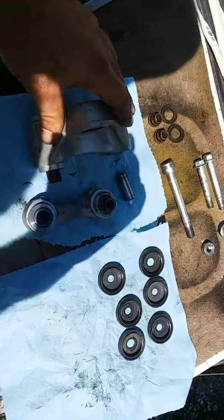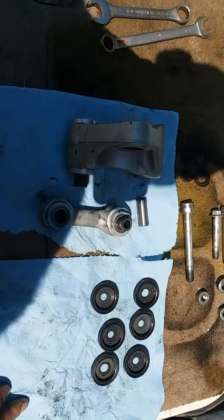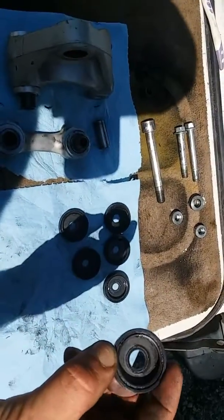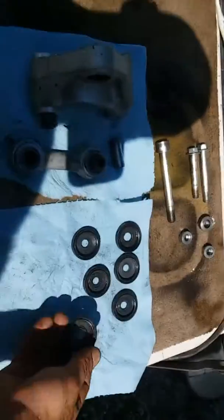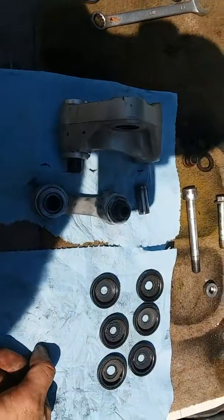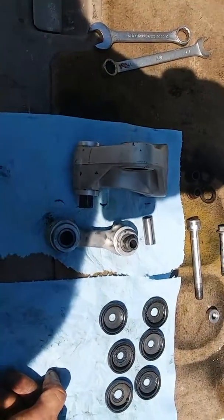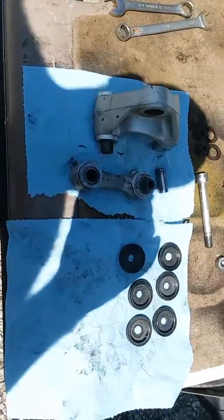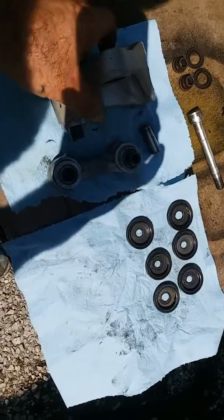I never blast the linkage when washing. I've seen this so many times — bikes have wiped out linkage bearings because people pressure wash them. It takes nothing for a pressure washer to damage the outer seals, then it blows the grease out of the linkage and destroys them. I've replaced so many linkage bearings just for that reason.